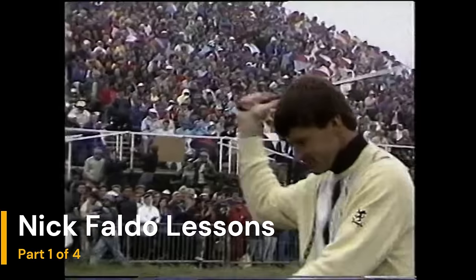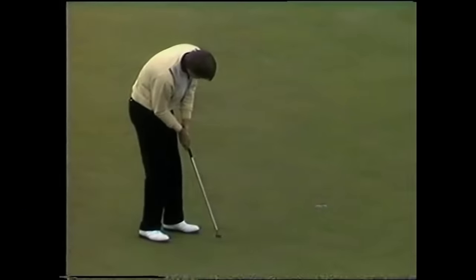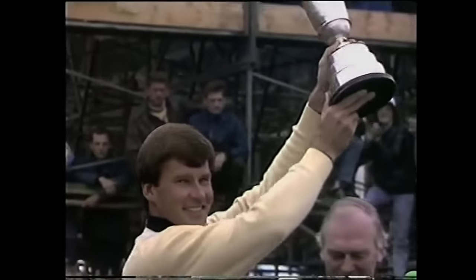I've put together a series from an old Nick Faldo VHS golf lesson. This is video one of four, as Nick walks through his swing rebuild with his coach, David Leadbetter. I hope you enjoy it.